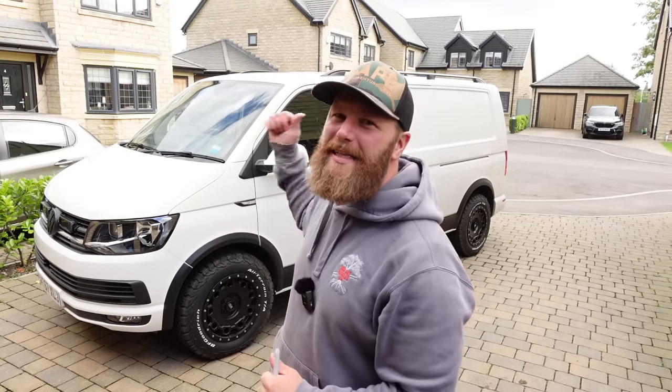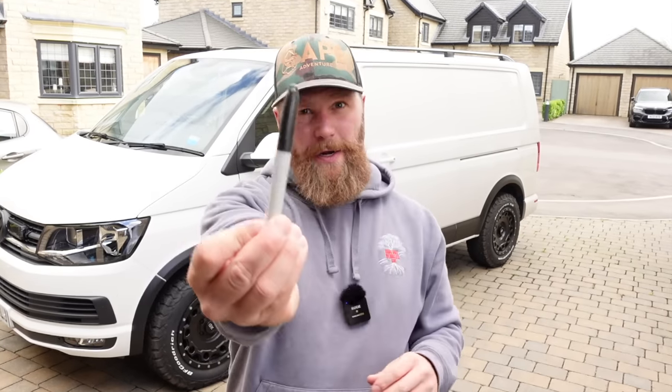Welcome back to the driveway and welcome to the ultimate daily van series build-along. Today I have five upgrades for the Transporter. They are inexpensive and easy to install — as far as tools are concerned, all you're going to need is a Sharpie. And if it matters to you, there is a friendly neighbourly zero decibel rating for this video.